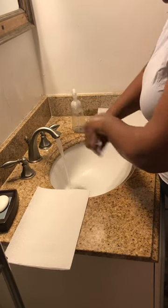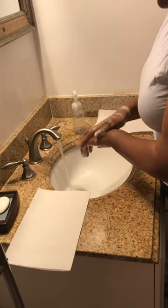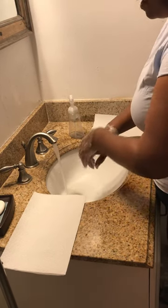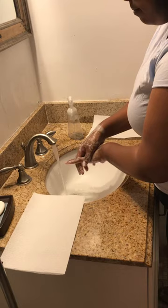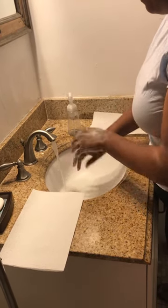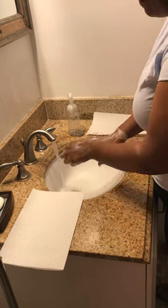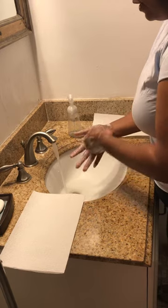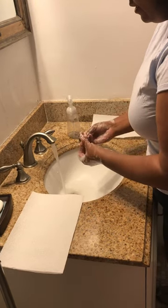...around my wrist. Now cupping my palms, keeping my fingers down and below, interlacing my fingers, getting between them, going underneath the fingernails — each fingernail.